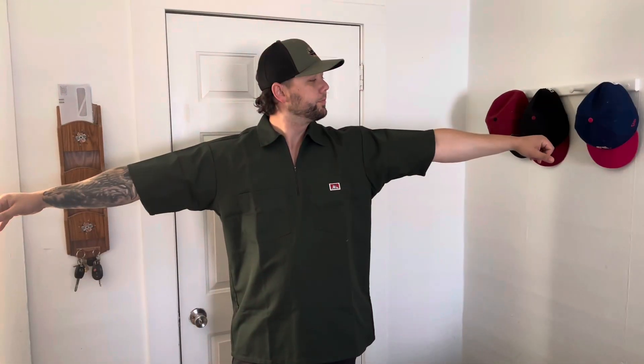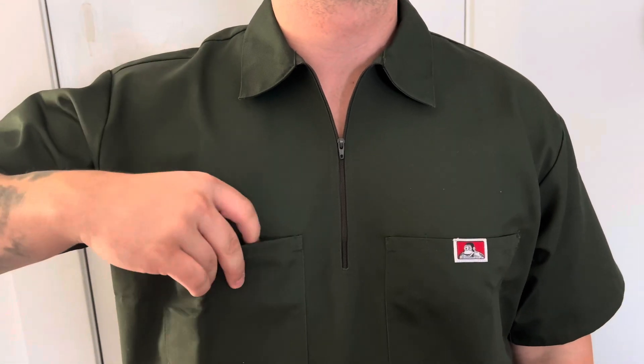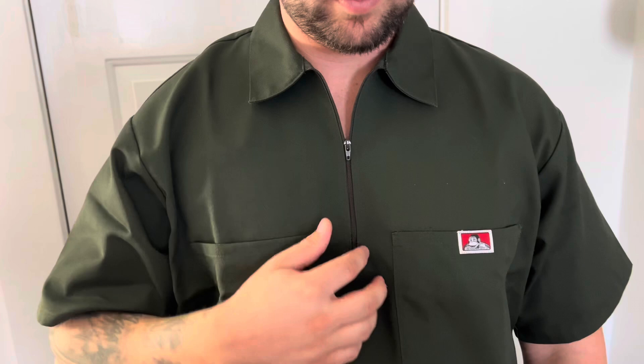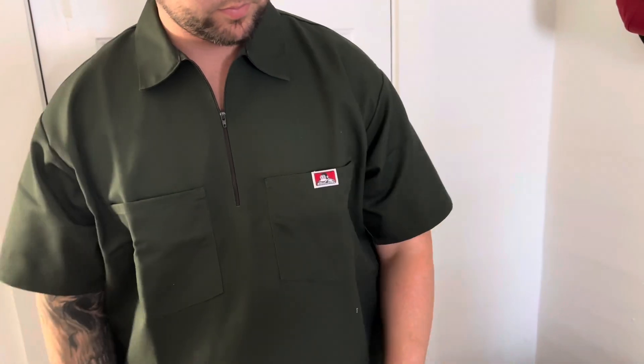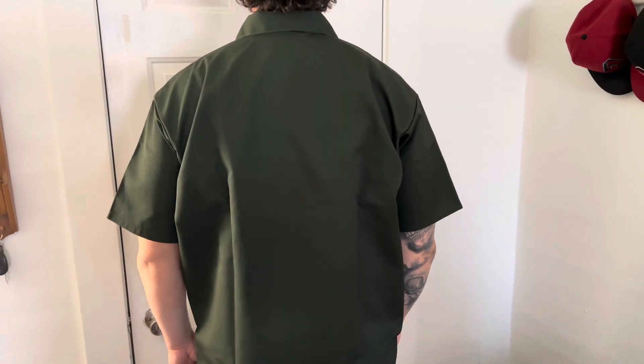Wash it in cold water and hang it to dry — don't put it in the dryer unless you want it to soften up. I've put it in the dryer a few times, but I like them a little tough, so air dry — hang them up after they're done in the cold water.